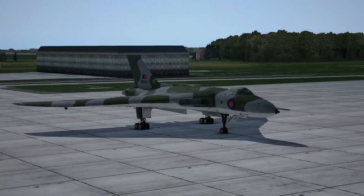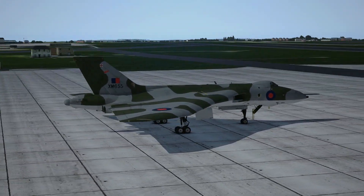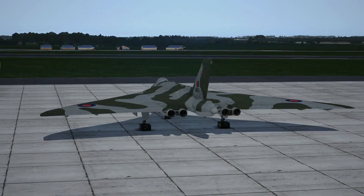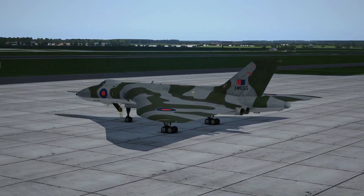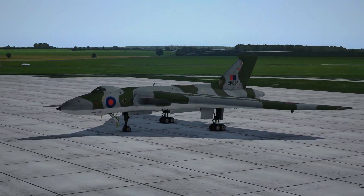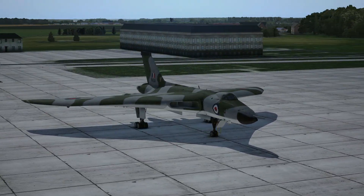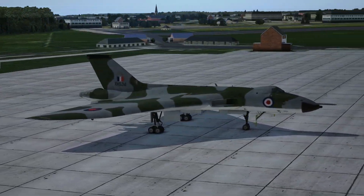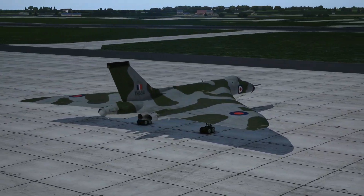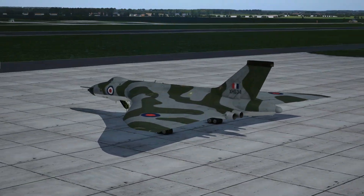On your screens right now you're going to see the different variants and liveries for this aircraft. I'm going to read out some of the specifications and the price. This aircraft is available for £39.99 from the JustFlight website. That's a fairly average price — I find JustFlight's products are fairly reasonably priced overall. It contains three versions: the B Mark II, the K.2 which is the refueler, and the MRR — the Maritime Reconnaissance Radar.